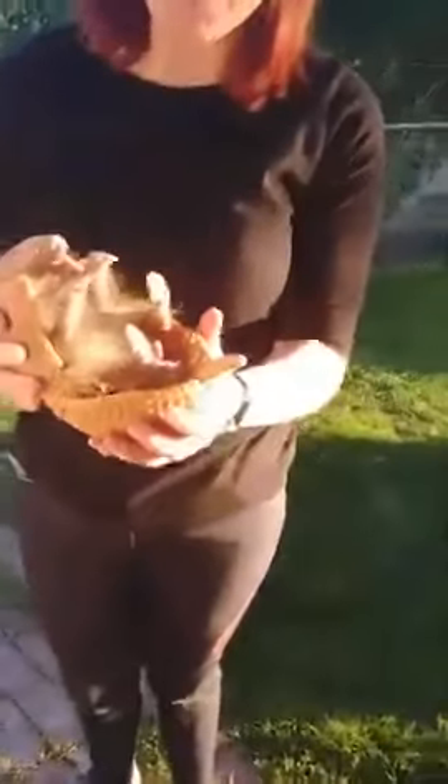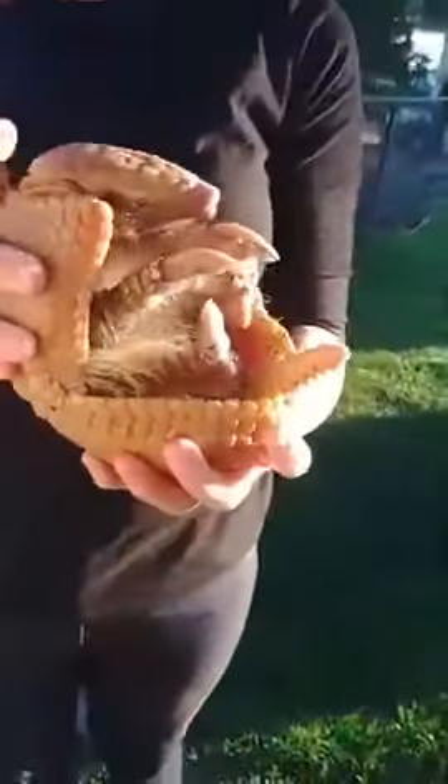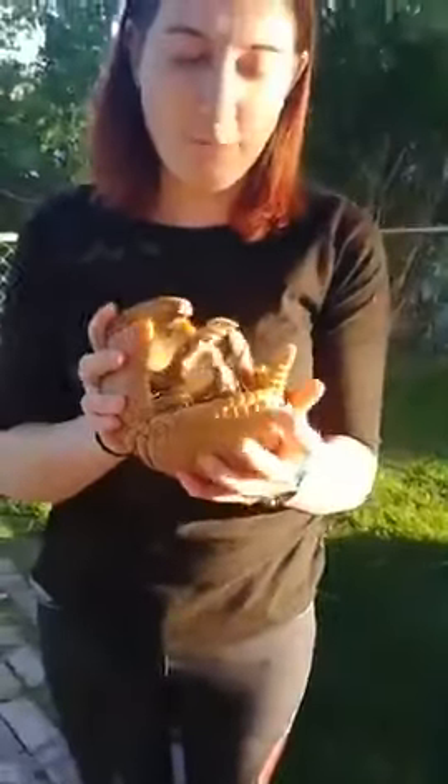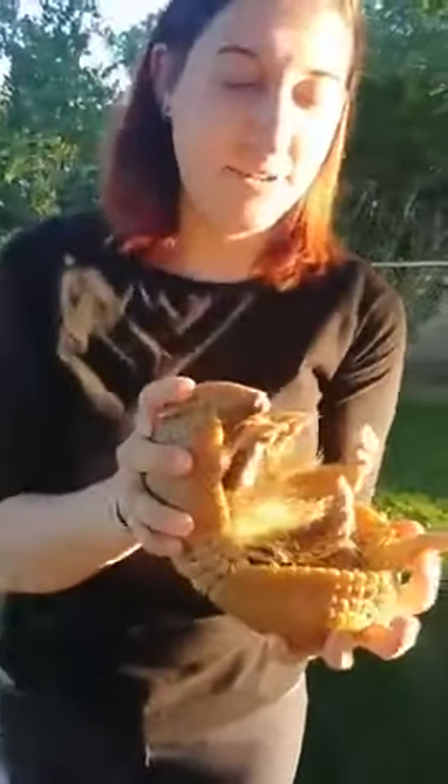Right here I've got Wilson and he is a three-banded armadillo. One thing that's really neat about these guys is they're actually the only species of armadillo that can completely roll up into a ball. Their little head and their tail just fit right next to each other and they can completely close up.